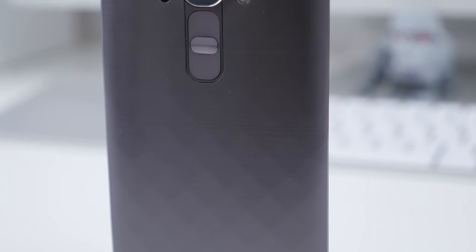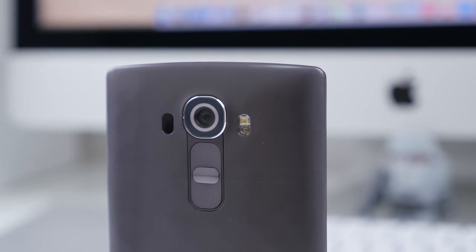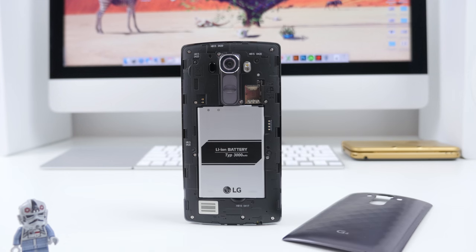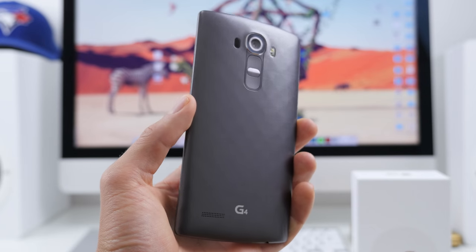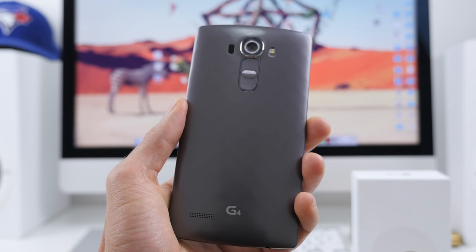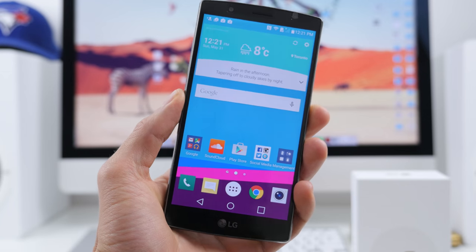The G4 still comes in a couple of different variants — we have the plastic version here, as well as ceramic and leather if you're looking for a more premium feel. Remember that the back is removable; I believe it's one of the only flagships that has a removable back, and with that comes the option to replace the 3,000 mAh battery plus a micro SD card with expandable memory up to two terabytes, though those are pricey. My final word on build quality: it feels sturdy and nice to hold, and while it's obviously not as nice as glass or aluminum, it in no way feels cheap.